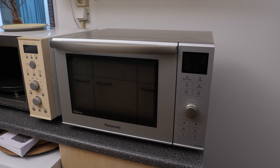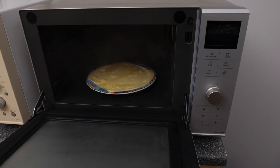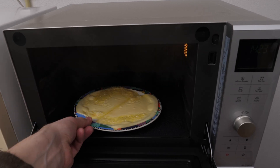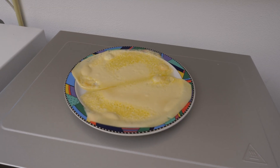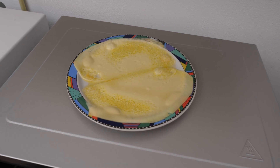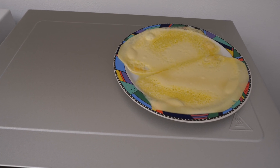One minute later — the cheese has been boiling quite a lot. This seems hotter than the other one. At closer inspection though, the heat dispersion is actually way worse.